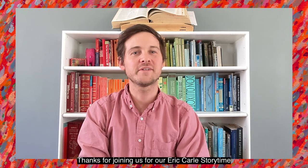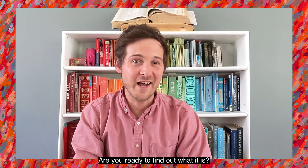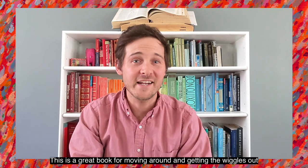Hi, David here, Literacy Educator at the Eric Carle Museum of Picture Book Art. Thanks for joining us for our Eric Carle story time, in which I'll be sharing some of my favorite books by our good friend Eric Carle. Today's book is one of my favorites. Are you ready to find out what it is? Drum roll, please. From Head to Toe! Big thanks to Penguin Random House for giving us permission to share it. This is a great book for moving around and getting the wiggles out.